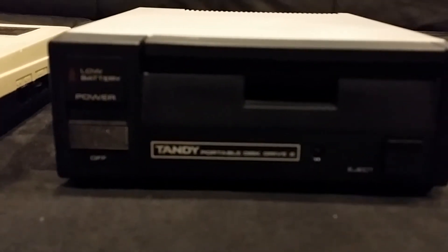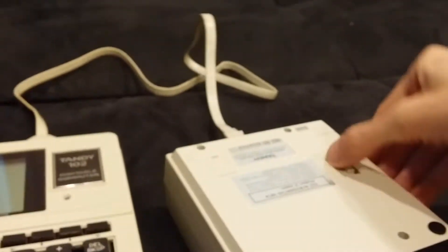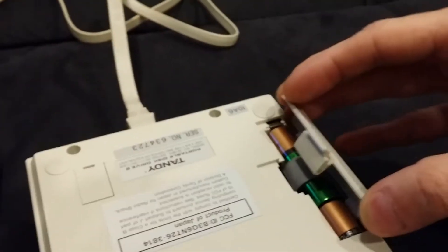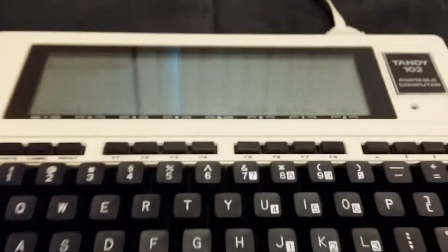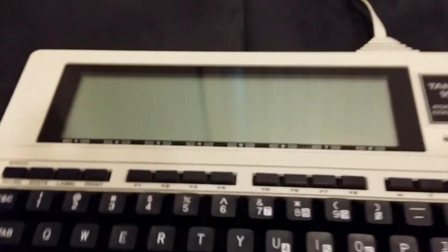This is a Tandy Model 102 portable computer and a Tandy Portable Disk Drive 2, both running on battery power and connected with the serial cable that comes with it. Starting with the computer freshly wiped, I'll just wipe it again to go through the motions.